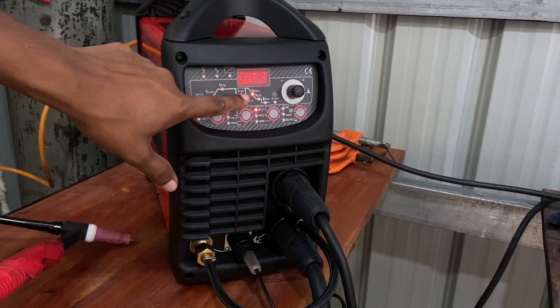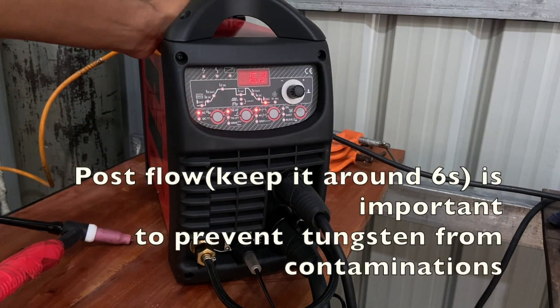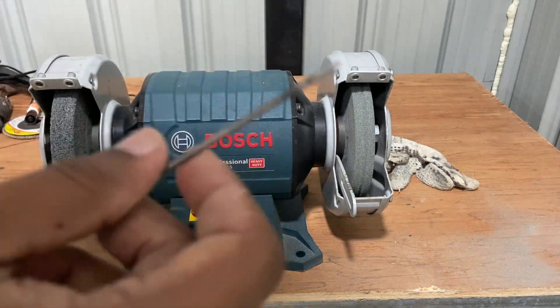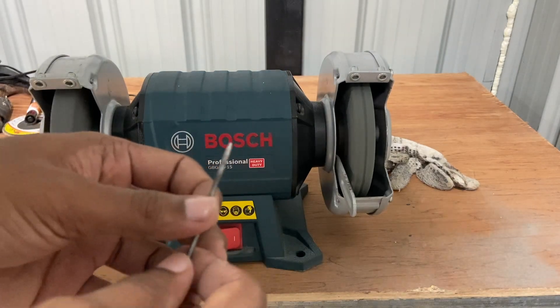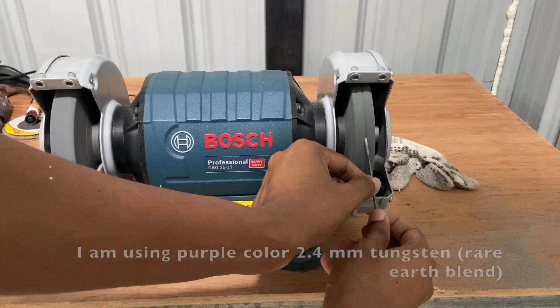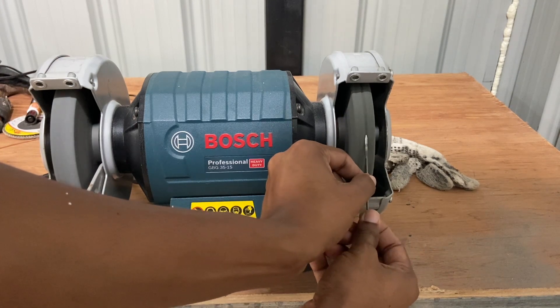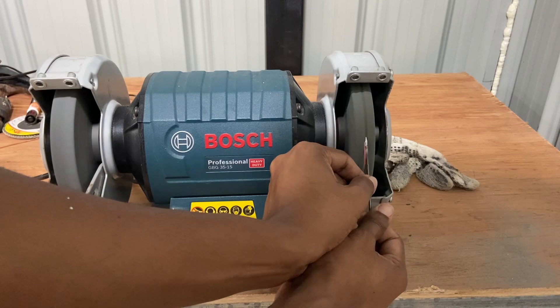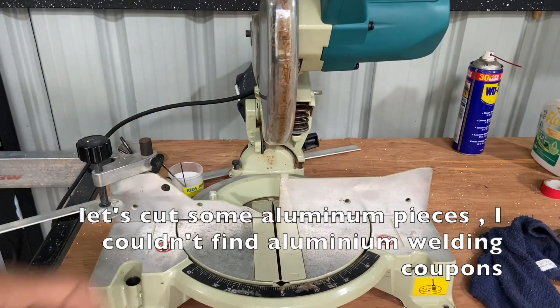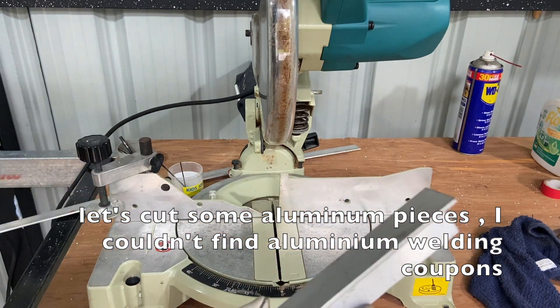This is the downslope — we don't need that. This is the post-flow. Before doing any welding, I am going to prep this tungsten. I have a bench grinder, and here I am going to prep some aluminum pieces.